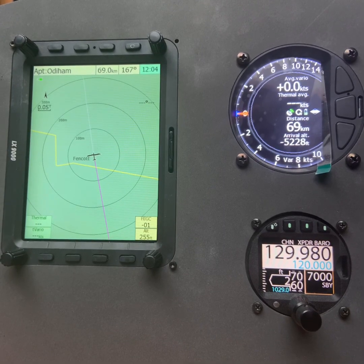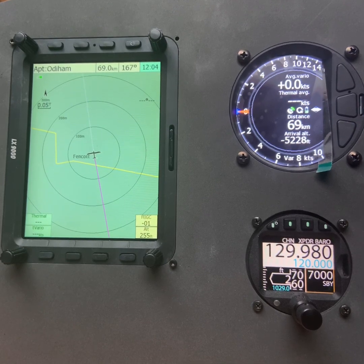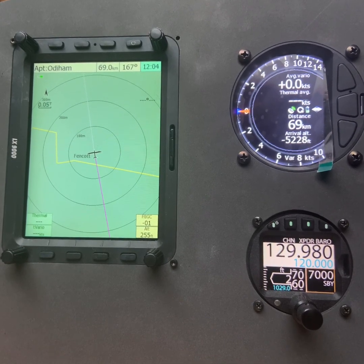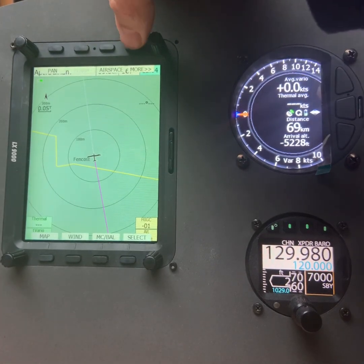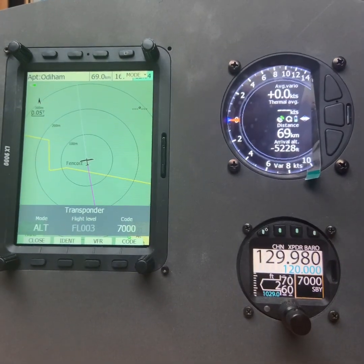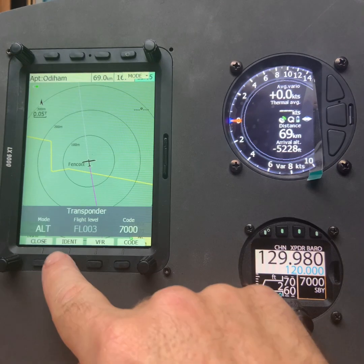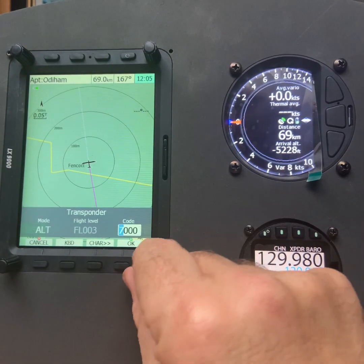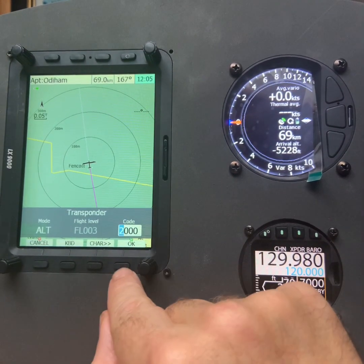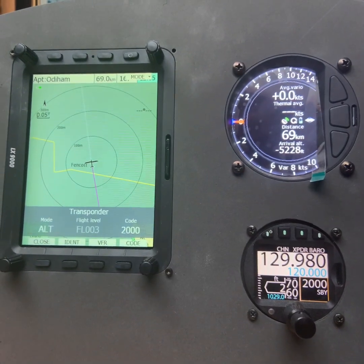Now I'm going to show you how you can use the LX-9000 to change the transponder code on the ACD57. In transponder mode, I want to change the transponder to 2000. Press the code button, change the code, press OK, and you'll see that 2000 will appear on the ACD57.